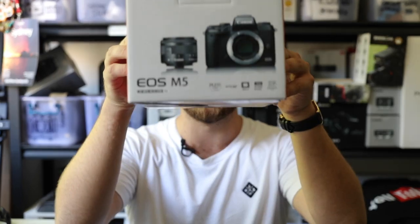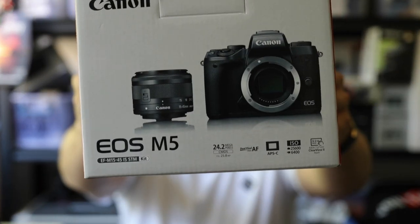Hello internet and welcome back once again to my channel. Today is an unboxing video, let's cut straight to it. This is the Canon EOS M5, and in my opinion, it's Canon's very first promising mirrorless camera.